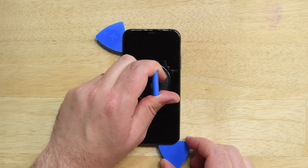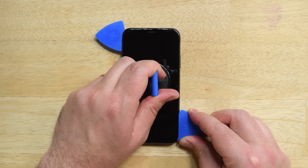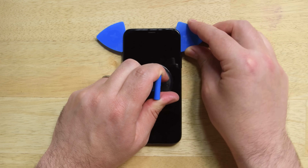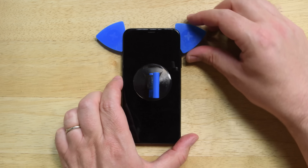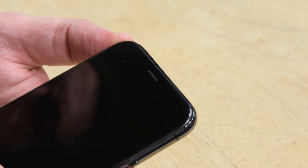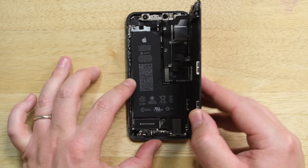Now reinsert your pick at the bottom edge of the iPhone and slide it up the right side to finish separating the adhesive. The top edge of the iPhone XS is secured by both glue and clips, so slide your pick along the top to separate the adhesive, then gently wiggle the screen down in the direction of the lightning port. Try not to pull the phone too hard — there are several cables connecting the display to the logic board. Once you've freed the display, open it to the right like the back cover of a book.